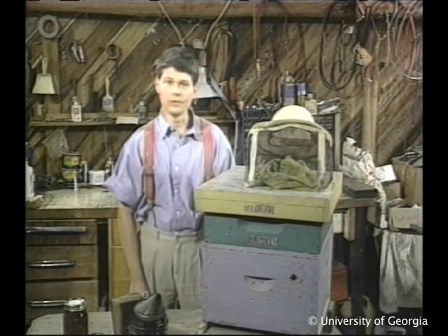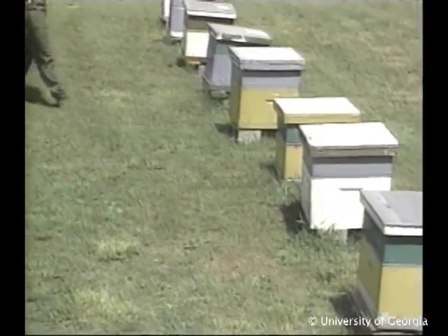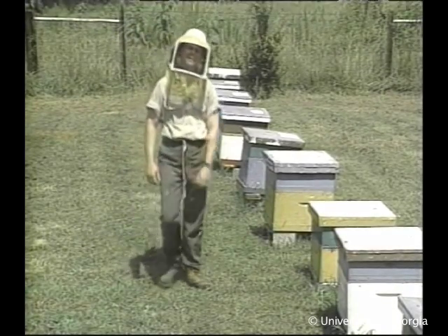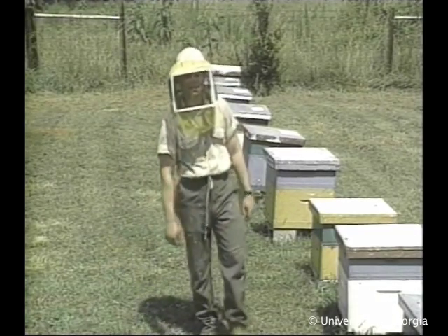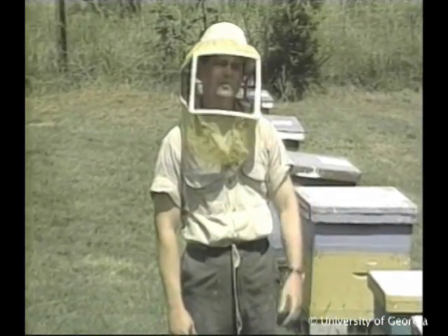That way, you can see both configurations and decide which you prefer. Our hives are now one year old. And because these are mature colonies, we can expect larger populations this spring and, hopefully, a bigger honey crop this summer. But before I talk about spring management, I want to show you how we've changed these colonies.